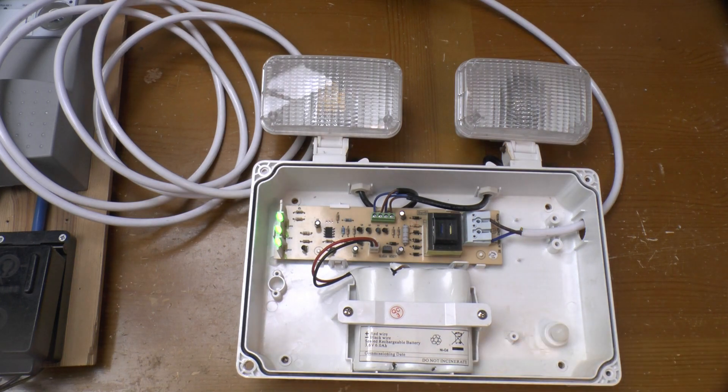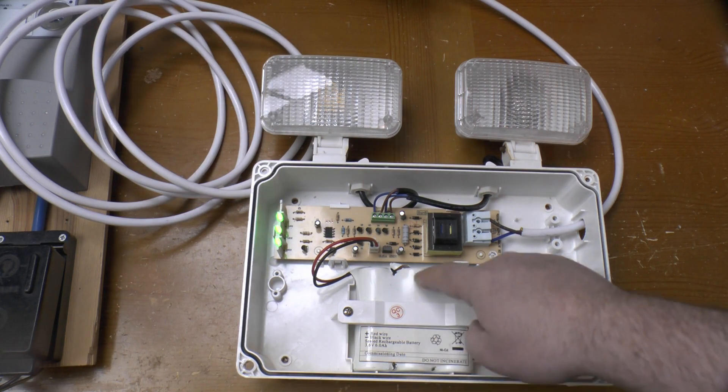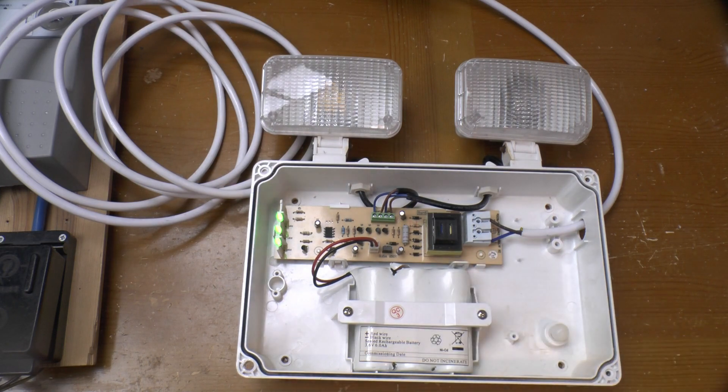That'll be sized so the unit has plenty of runtime, as if it can't keep the light going for three hours it needs to be replaced. That's the case here as the centre cell has gone weak, but it's got enough life left in it for doing a little bit of testing at least.